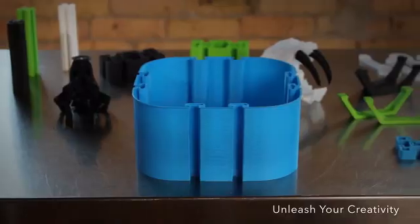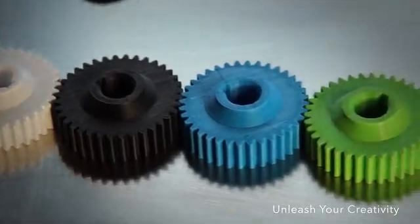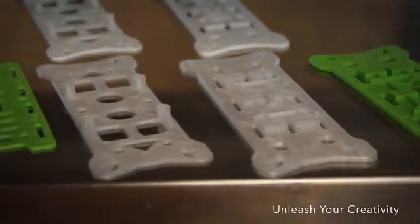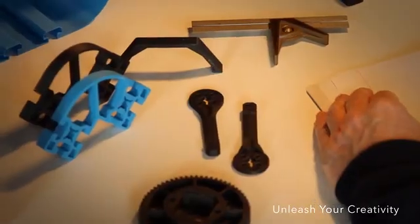It's time to print your jigs, your architecture, your fossils, your artwork, your gears, your prototypes, your production parts, your medical devices, your big parts, your tall parts, your every part.